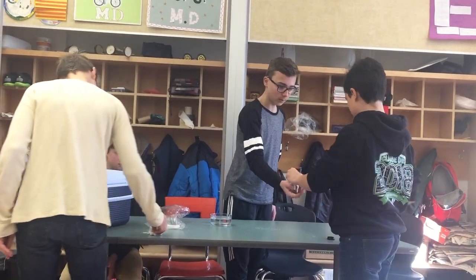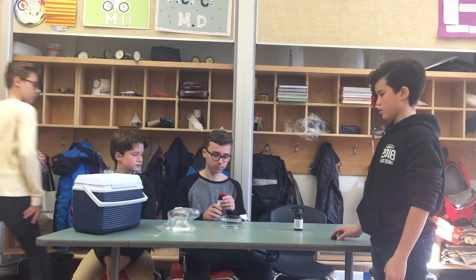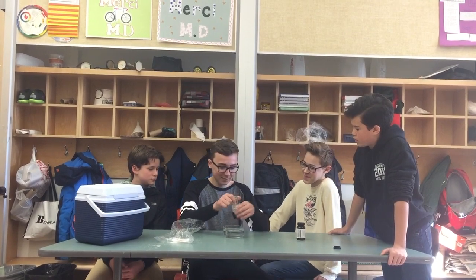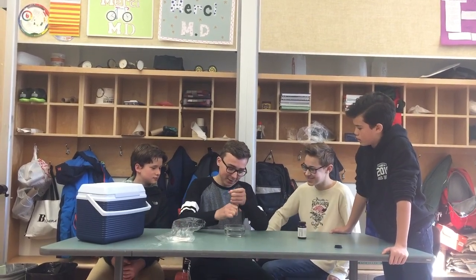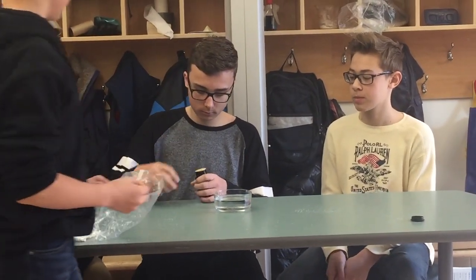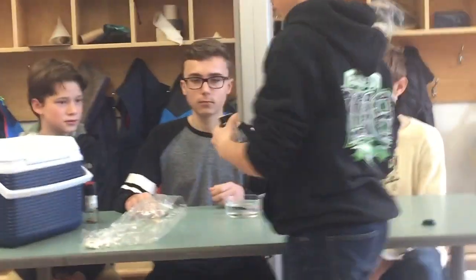Next up we have pepper and soap. First we're going to stick a good layer of pepper onto the water. Now, next you're going to have to get a q-tip or something like that. Just dip the q-tip in the soap a little bit, just like that.